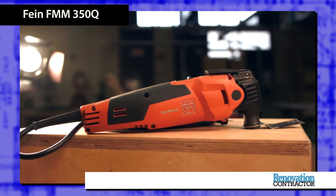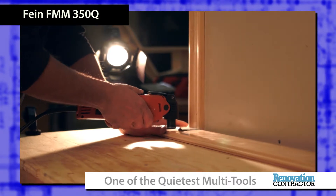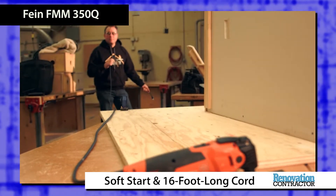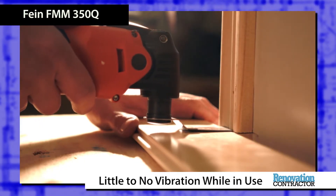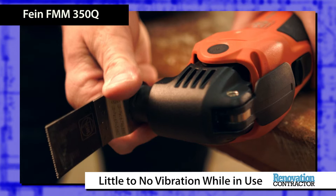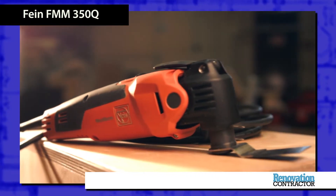The Fine FMM350Q was one of the quietest multi-tools tested. It features a soft start, a 16-foot long cord, and little to no vibration while in use. The latter was achieved in part by separating the motor from the housing, which could make this tool feel a bit bulky for some.